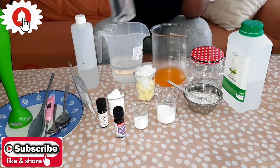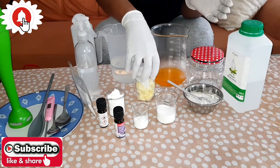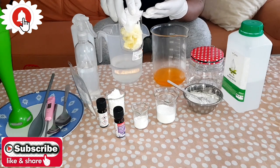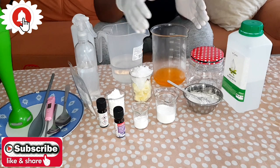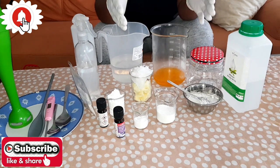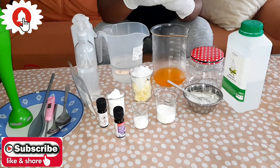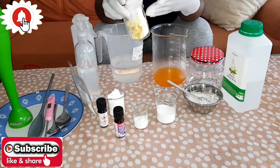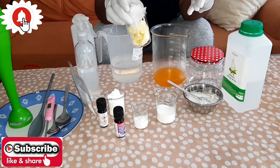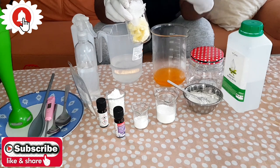The next thing you will need is your oils. I have my shea butter, my coconut oil, and my orange oil. You can choose any oil of your choice. For people with dry skin, shea butter and coconut oil work very well.